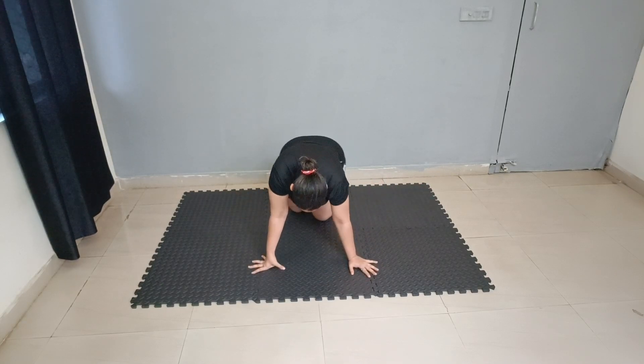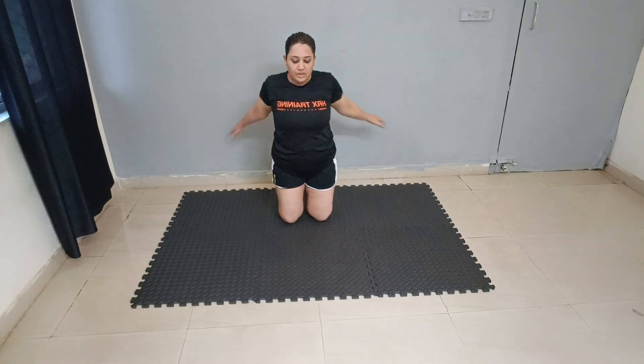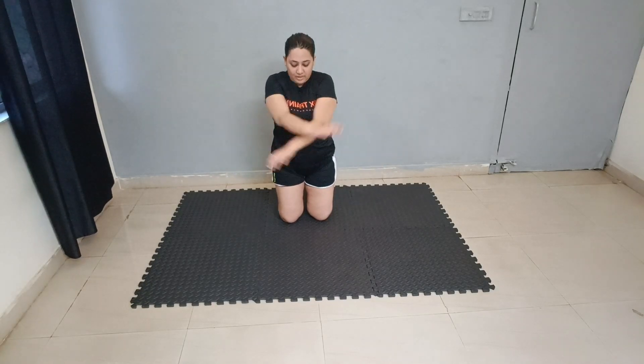Good job. Again relax, crossover. 10, 9, 8, 7, 6, 5, 4, 3, 2 and 1.